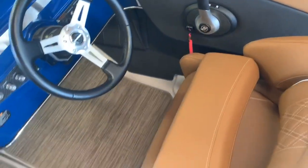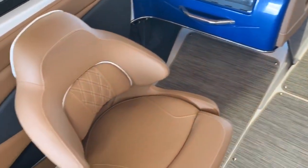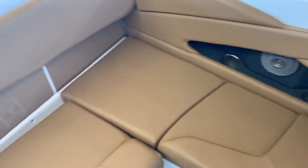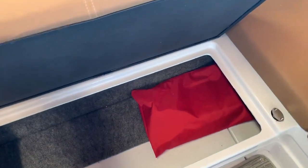Both captain's chairs are equipped with bolster seats, with plenty of seating as well as storage under all your seats.